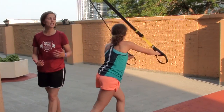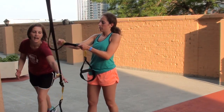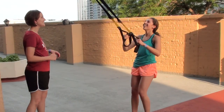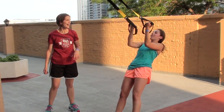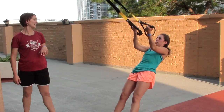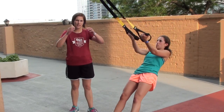Beth is gonna change those handles and move to a bicep curl on the front part of her arms. It's a beautiful day in downtown Chicago — we're on a rooftop deck. Core nice and tight. She's doing that drawn-in pelvic tilt position. You can see, do a few of those.